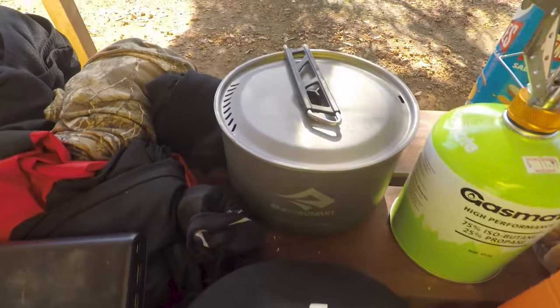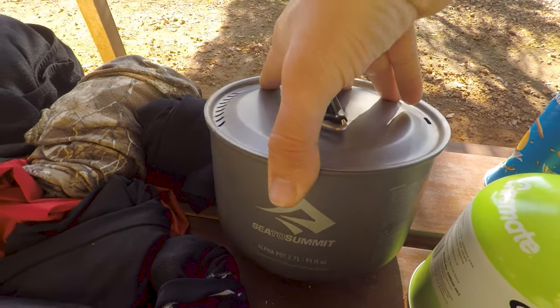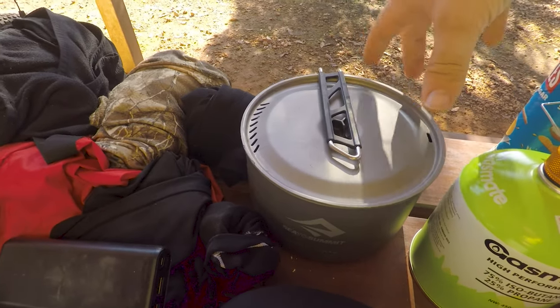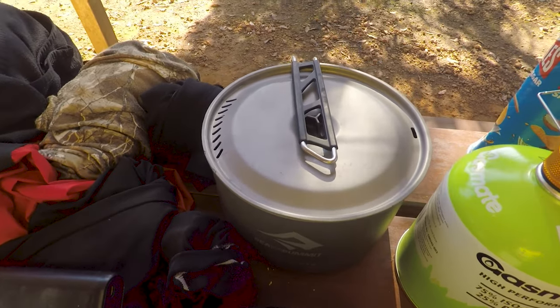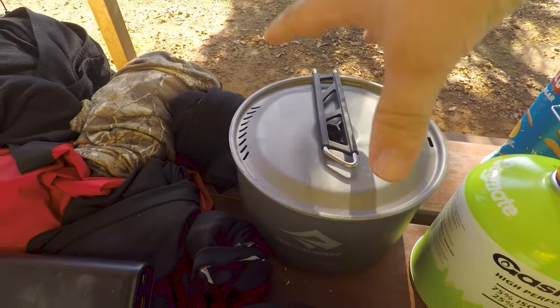This is my Sea to Summit Alpha Pot — I highly recommend these pots. They're lightweight and distribute heat quite well. The handle swings around to hold the lid in place so you can fill it up with stuff when packing it in your bag and then clip the handle to keep everything together. That's really cool.